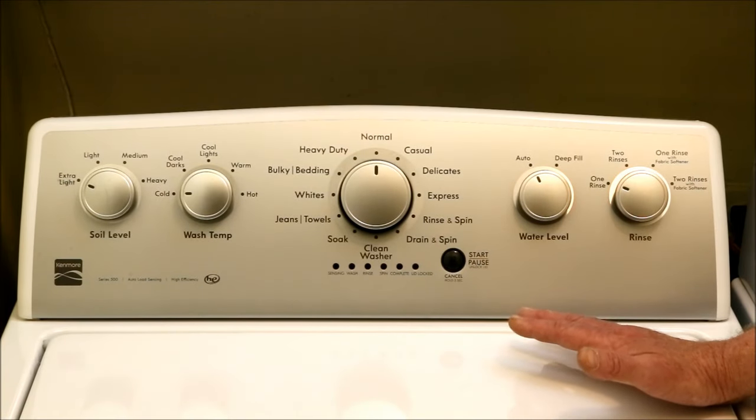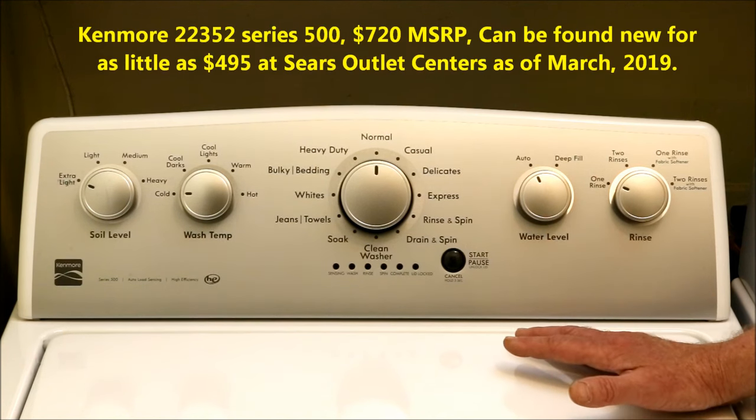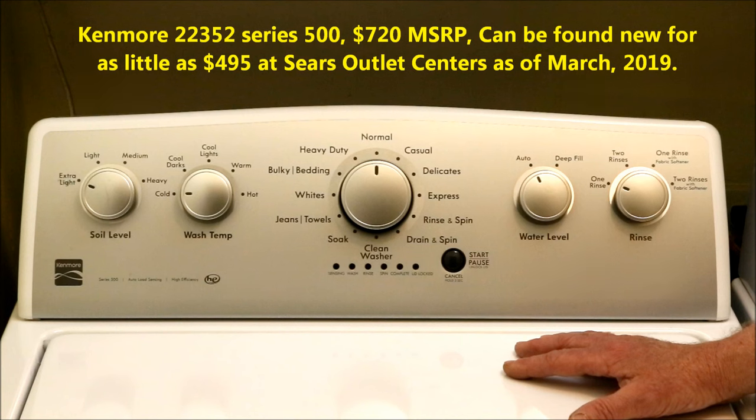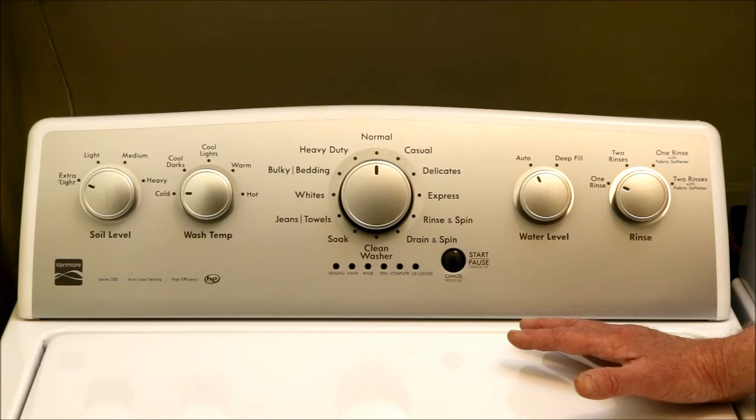When my wife and I purchased this Kenmore 22352 washing machine, one of their 500 series, we figured it worked like all the other Kenmores we had had. We were so wrong that I decided to put together a video about some of its stranger features for anyone else thinking of purchasing one.